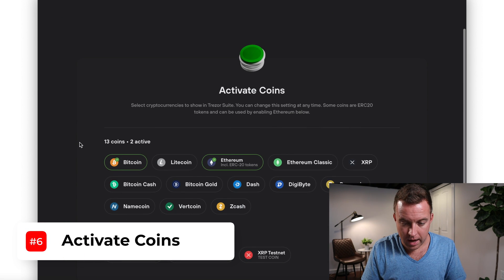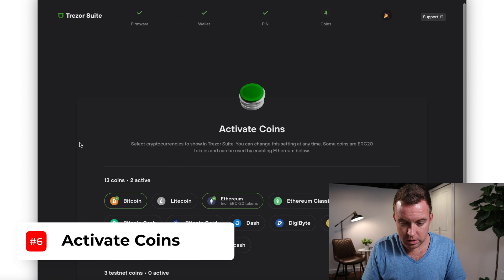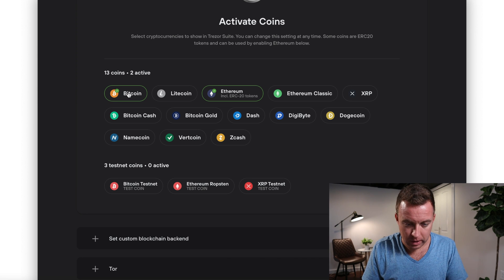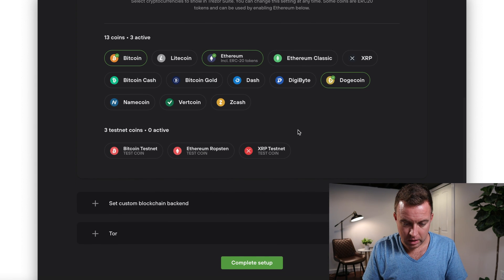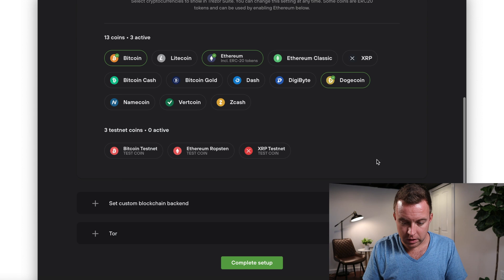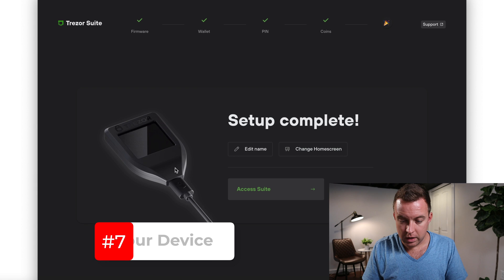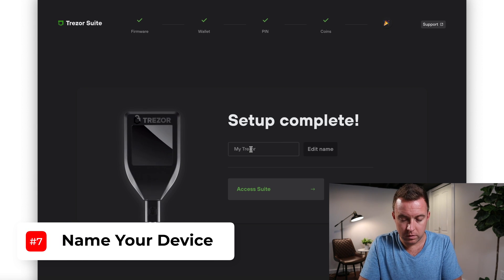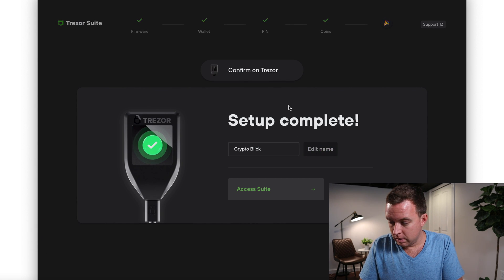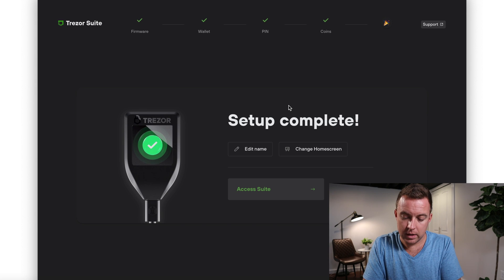Now it shows active coins — you can activate which ones you want on your Trezor. Let's do Bitcoin, Ethereum, and Dogecoin. Then let's complete the setup. You can also edit the name of the device right here — confirm on the Trezor that you want that name.